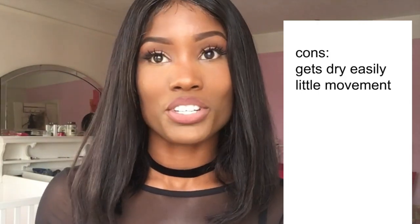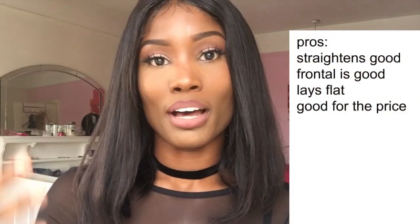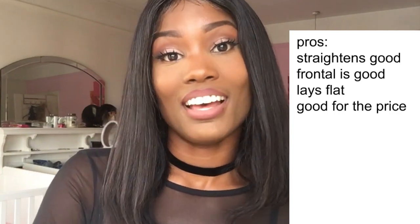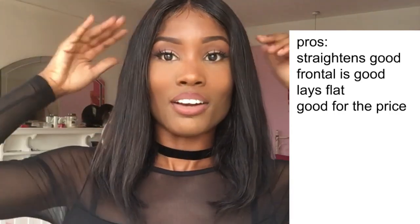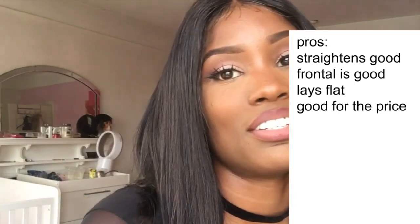So the frontal is holding up pretty good actually. I haven't washed it yet since like three weeks ago, so it's got a bit of build-up at the front where I lay my baby hairs and all that gel. I quite like it, I quite like this style. Thanks for watching guys and I'll see you in my next video, bye!